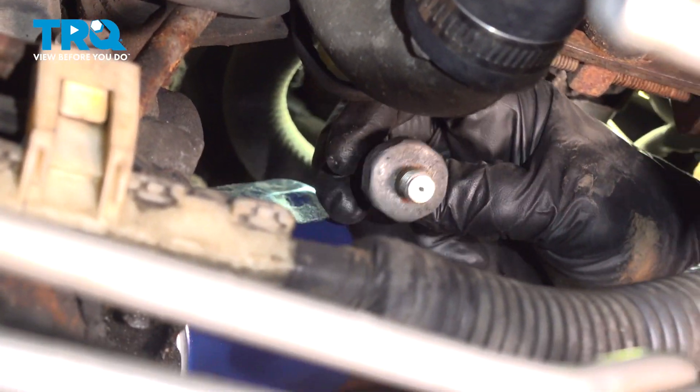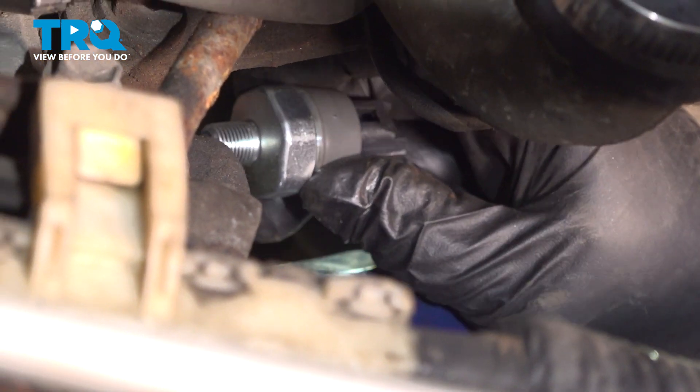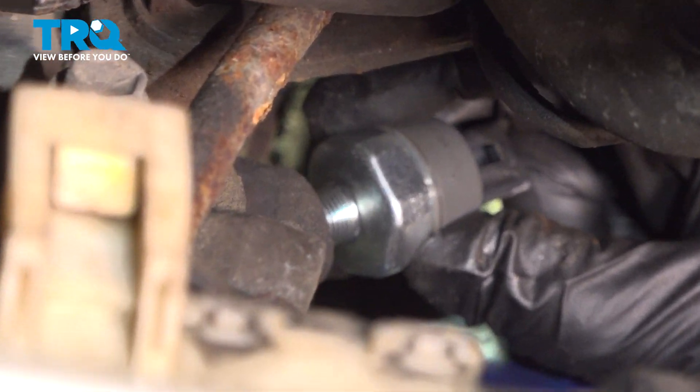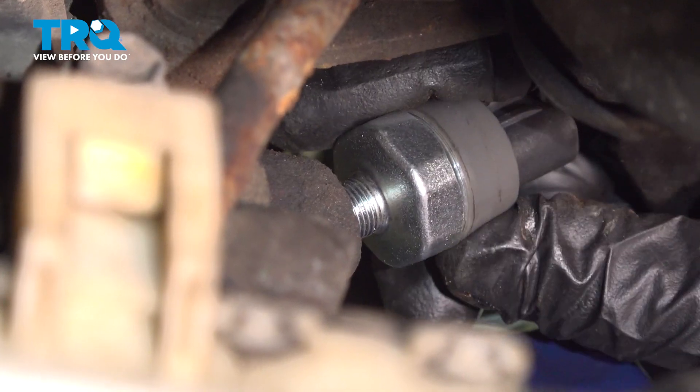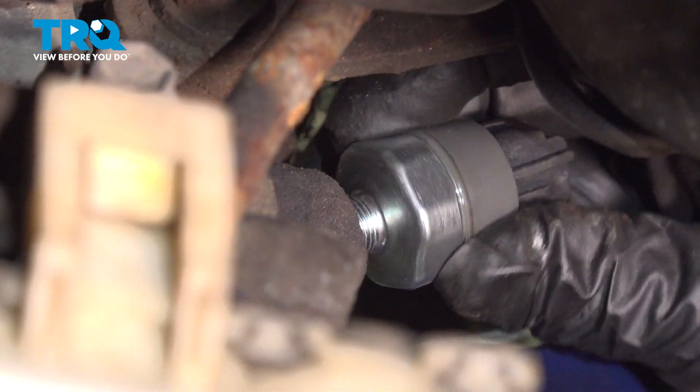Try not to get any dirt inside that hole. Make sure your threads are clean and there's no dirt or debris in that hole. Line up your new oil pressure sensor and we're just going to start it by hand.